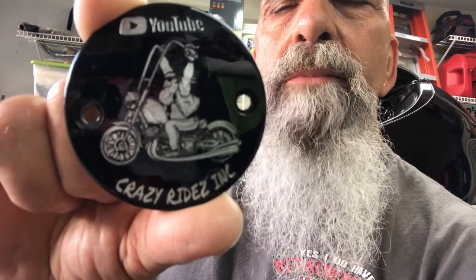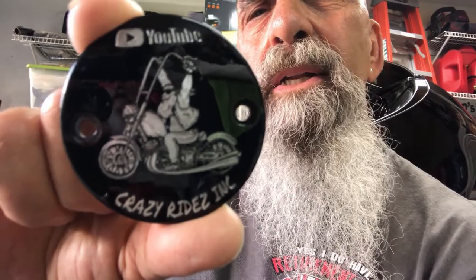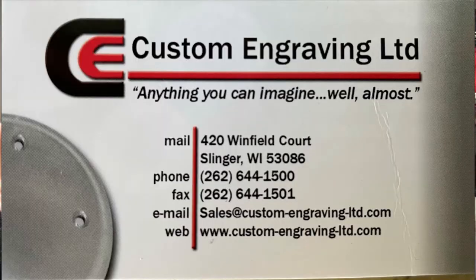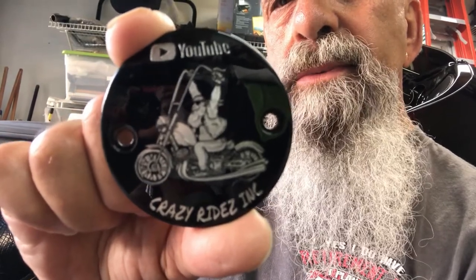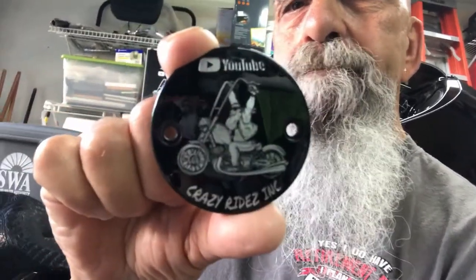I want to give a shoutout to Tim Custom Engraving. I'll put a link or show you his card and information. He does excellent work — primaries, timing covers, even horn covers. So you can look him up. That's Custom Engraving. Thanks again, Tim.